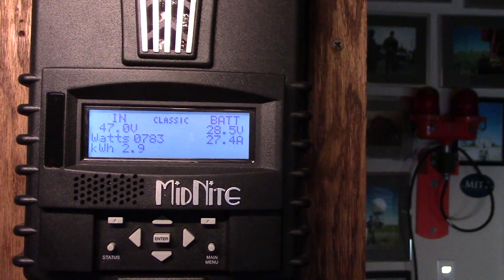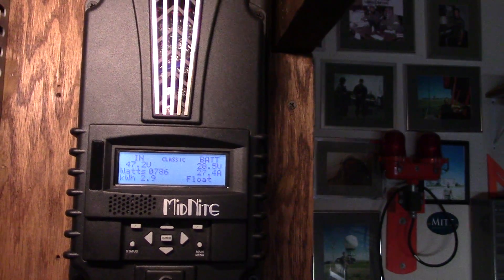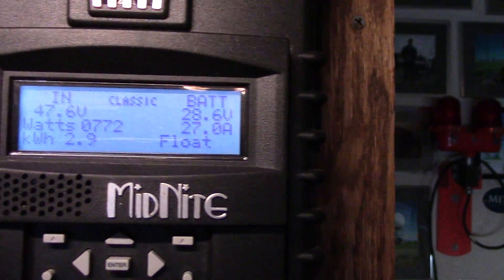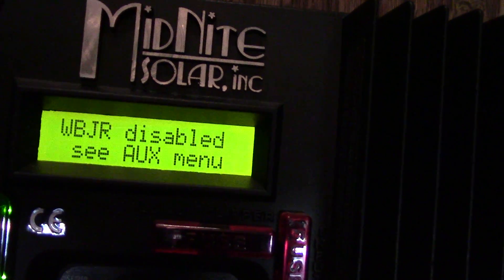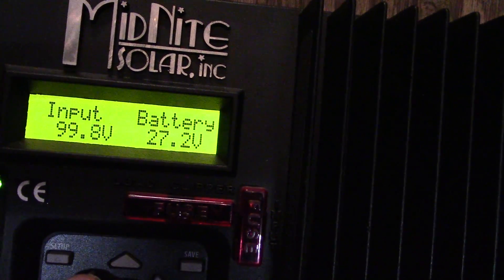I'm in float mode, which is awesome — it means the batteries are all topped off. So I'm getting anywhere from 1,500 to 1,600 watts from my panels up there in the back. It's cranking along pretty good. So far it's 2:03 right now, we got 2.9 kilowatts stored there. And let's see how much the system has made — 2.1, so that's exactly 5 kilowatt hours. Pretty good.